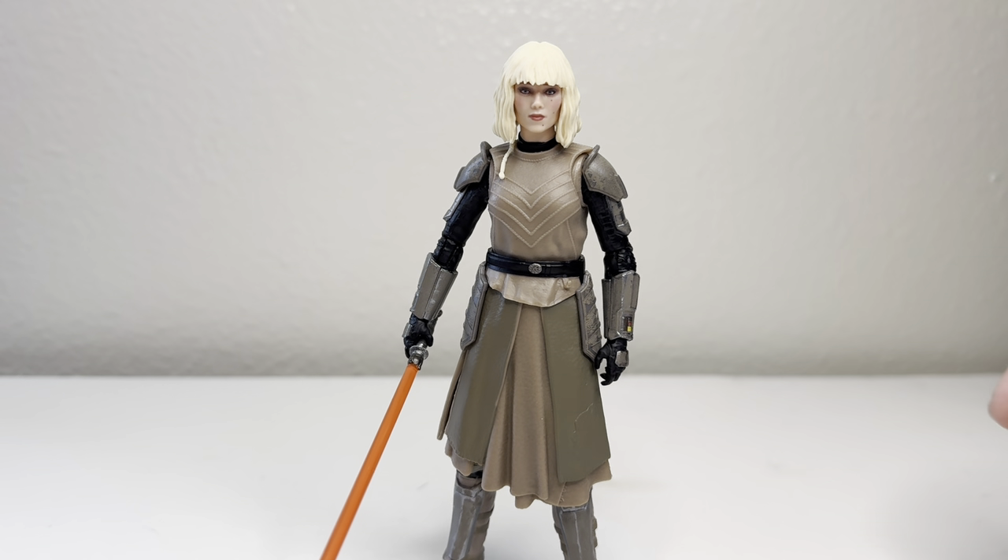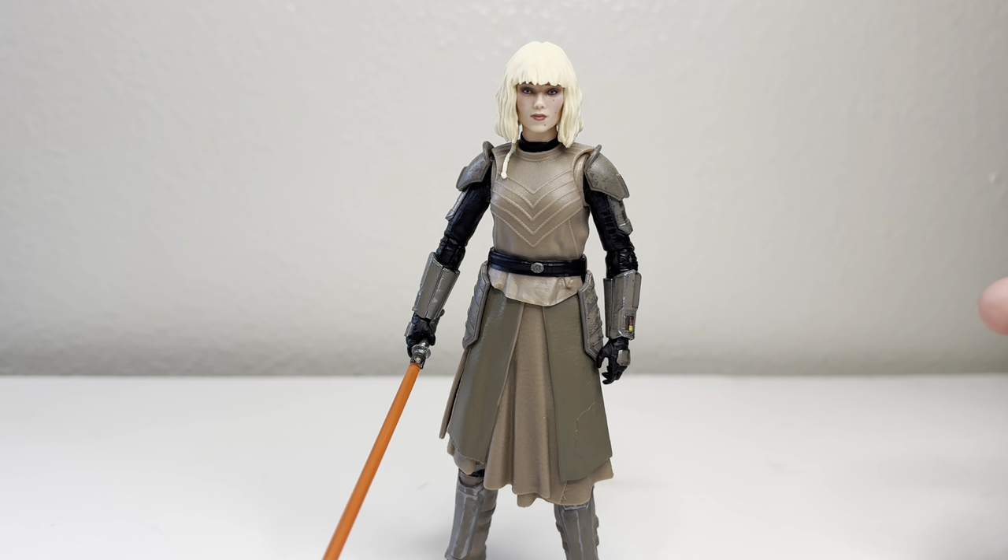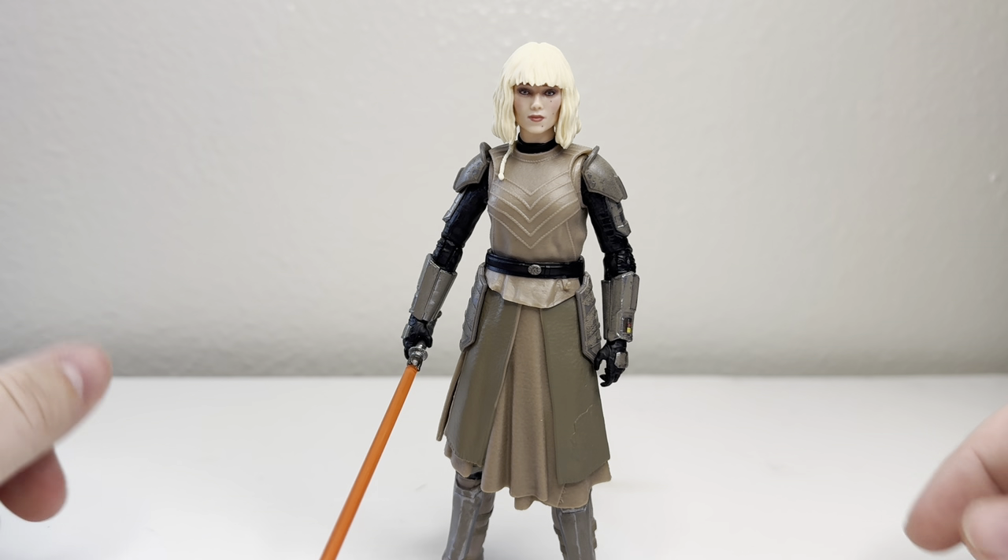Howdy everyone, how's it going? Thank you for tuning in. I have a review of Shin Hati — I believe that's how you say her name; I'm not exactly sure. I've heard it pronounced a hundred different ways.